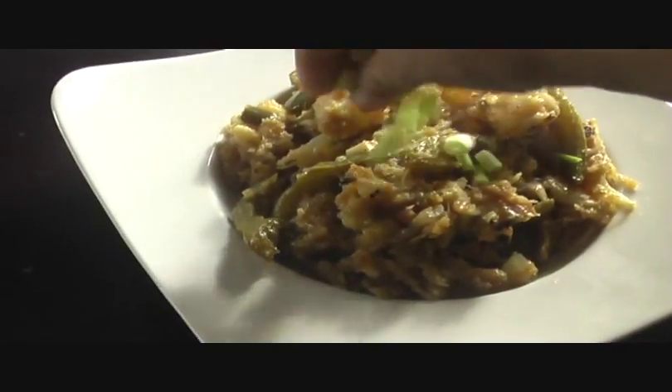Delicious Gobi Manchurian is ready! You can serve it as a side dish with noodles or fried rice. Just before serving, sprinkle with some green onion and serve it hot. Enjoy — make this dish tonight and let me know how it turns out. Don't forget to subscribe, and I'll bring you another exciting recipe. See you next time!